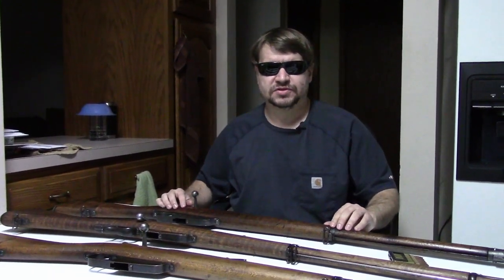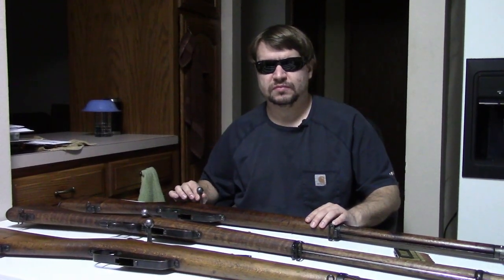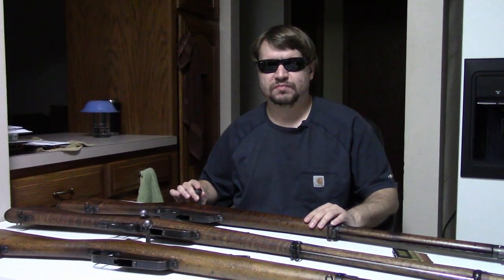Hi, this is Misha, and we thought it was time to revisit the Italian Carcano. We did a video a little over a year ago. I have some different rifles, some of the same, so I thought we'd do a series here.